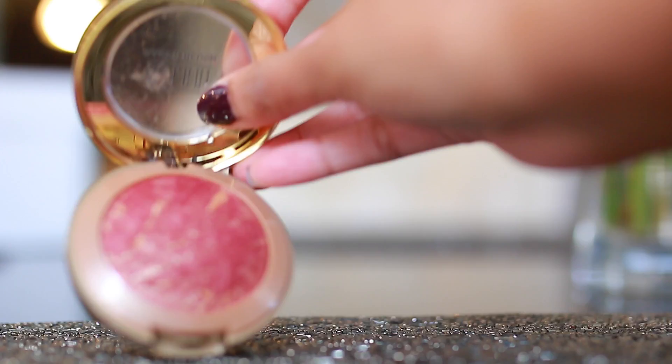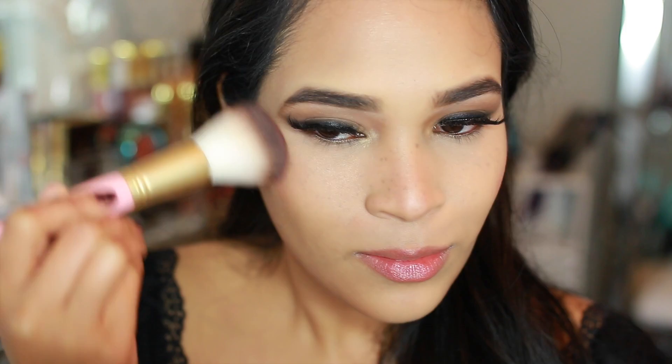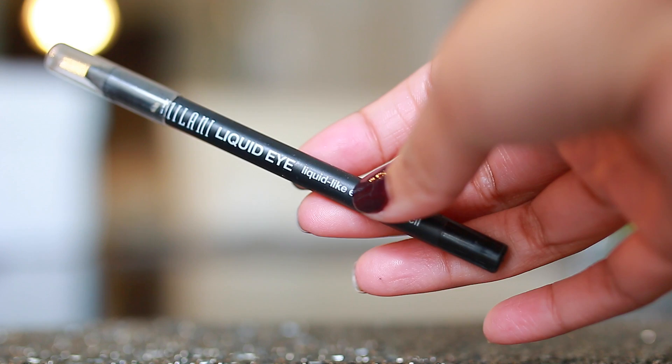Next I use this blush by Milani in the color Red Vino. This blush is absolutely gorgeous if you're doing any type of classic red look — it has a little bit of a gold flex in it, so you don't need any highlight with this. It's going to look so beautiful with a matte lip.